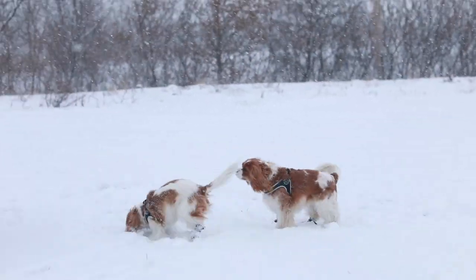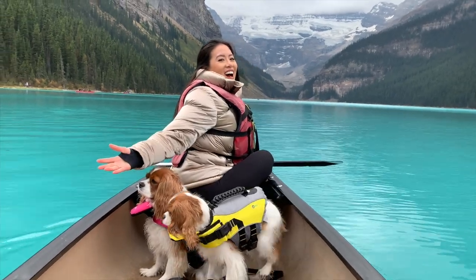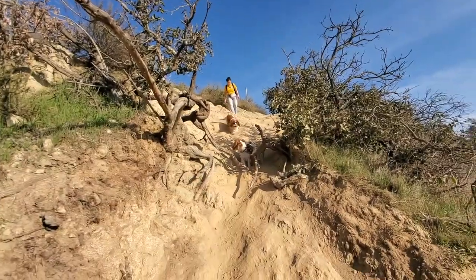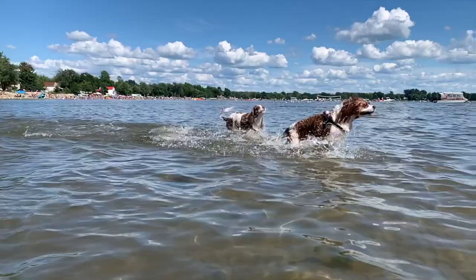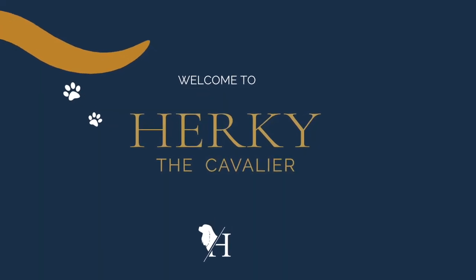Hi guys! Welcome back to Herky the Cavalier's channel. I'm here today with Herky and Milton and today we wanted to talk to you about paws. Today's video is going to be a bit different than what we usually do, because I actually filmed the footage of Bea trimming the girls' paws beforehand, so this is going to be kind of a narrative and a voiceover kind of video.